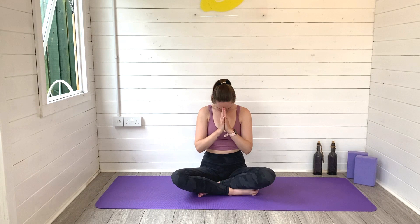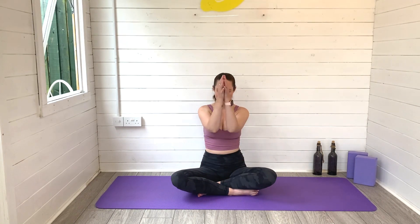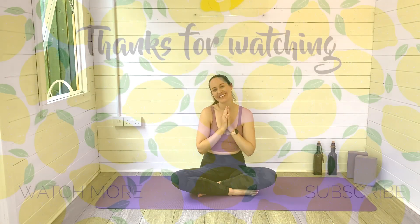Thank you so much for joining me for this evening cooling stretch routine, I really hope you enjoyed. If you did, make sure you hit that thumbs up button when you've finished today. Leave me a comment, let me know how you got on, and of course hit subscribe to join the Lemon Yoga family — I would absolutely love to have you here. I will see you very soon for the next one. When you're ready to move, come on out very slowly and very gently. Take care, I'll see you very soon. Bye guys.